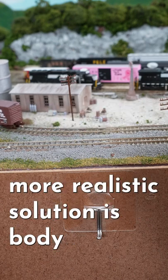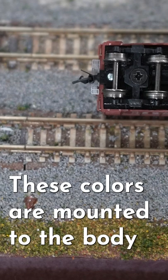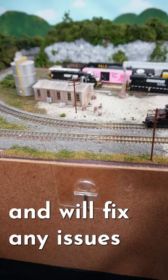My preferred and the more realistic solution is body-mounted couplers. These couplers are mounted to the body of your rolling stock rather than the truck. Both solutions work great and will fix any issues.